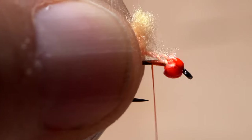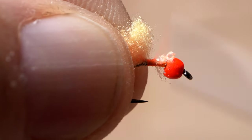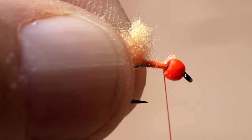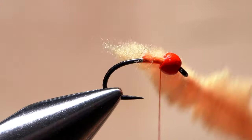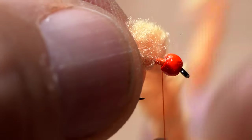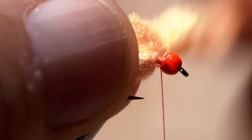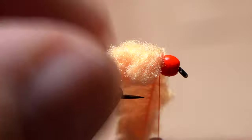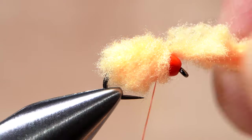Lay the string core on top of the hook shank above your tying thread and take nice tight thread wraps to secure it all the way up to the back edge of the bead. Leave your thread there and begin taking wraps with the Eggstasy around the hook shank. I like to sweep the fibers rearward and sort of lead the way with the string core. You can get away with 3 turns, but I like to pack a 4th turn in there so it kind of seats into the back hollow of the bead.